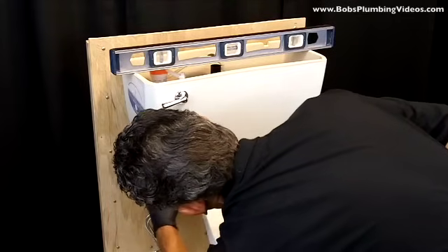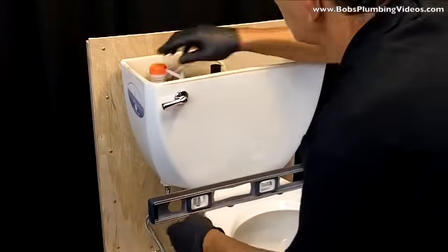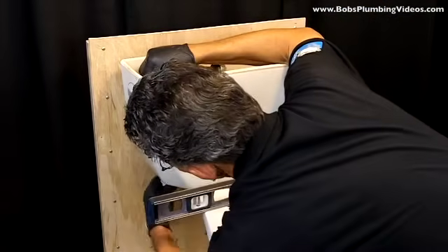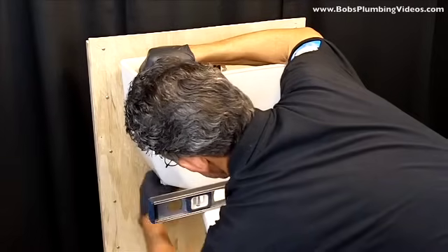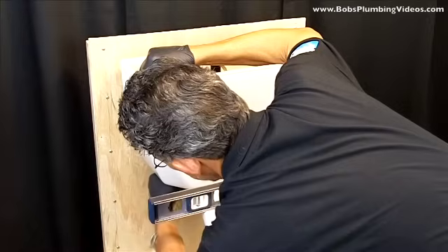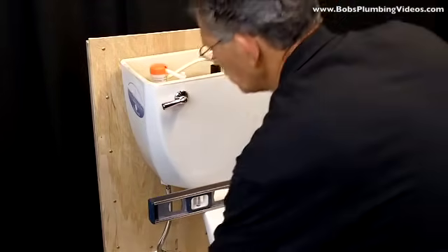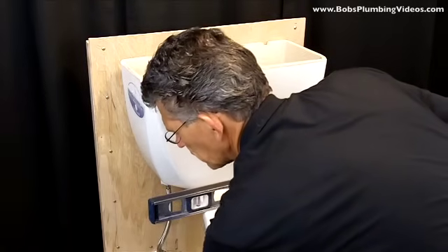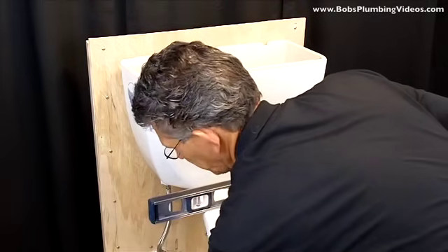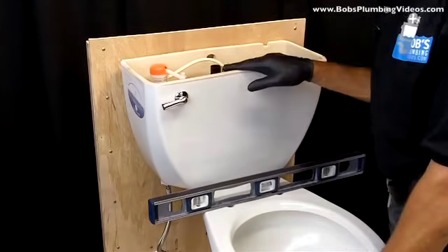Next is to tie the water in. What I like to do is hold on to the water fill valve while I tighten the supply line — hand tight plus a little more, just past finger tight. At this stage, turn the water on to the left — turn it all the way on. In this case it's already on.